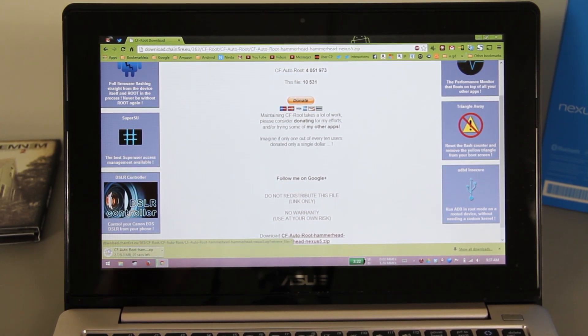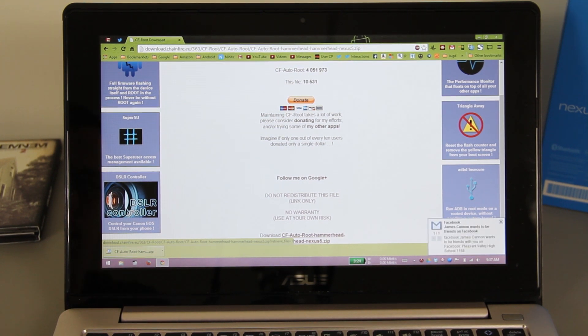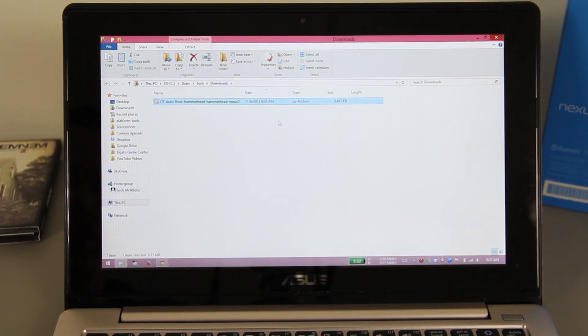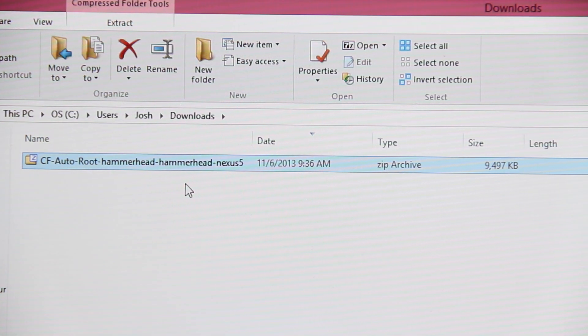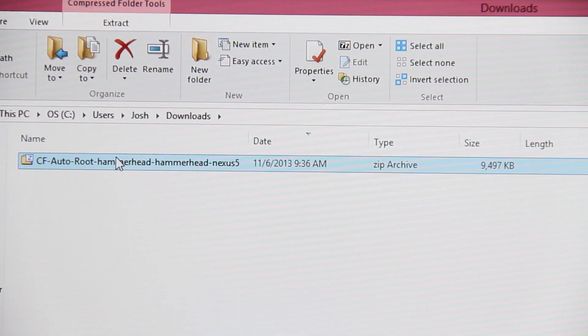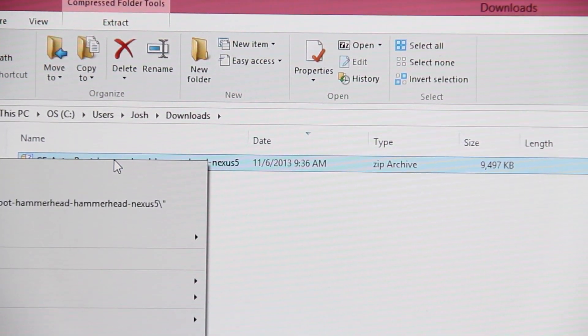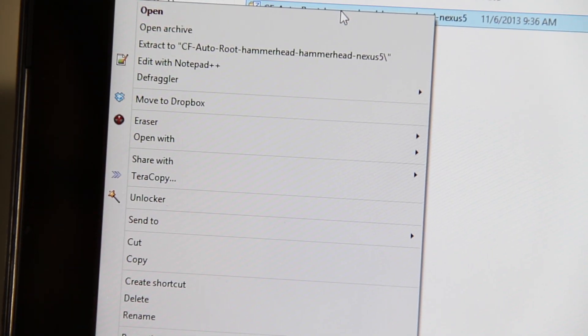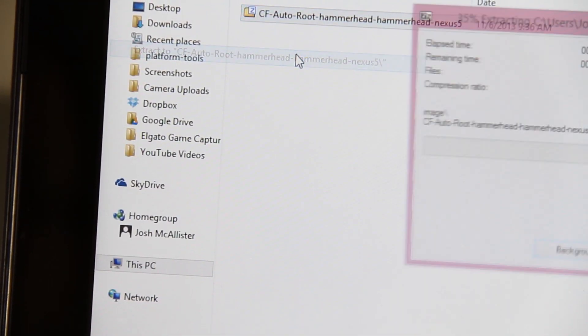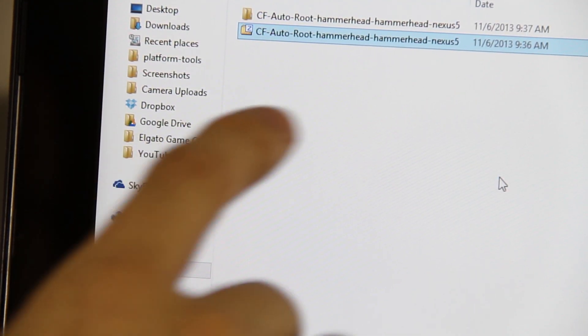It'll download a little folder — just wait for it to finish. Then go down and click 'show in folder.' It's going to be a little zip file on your desktop weighing about 10 megabytes. Simply right-click on it and click 'Extract to CF Auto Root hammerhead Nexus 5,' and it's going to create a folder.